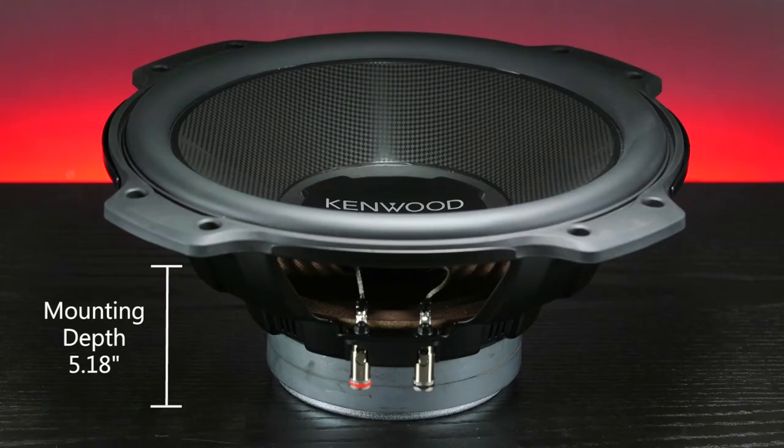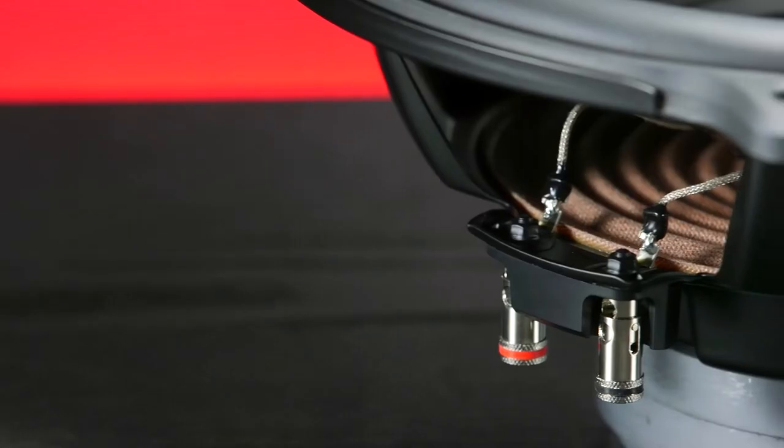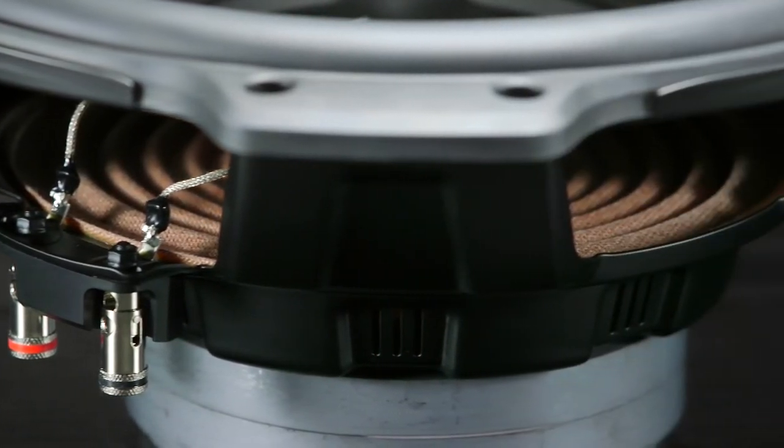For installation, this sub has a mounting depth of 5.18 inches and a cutout diameter of 11 inches. It has a recommended sealed box volume of 1.2 cubic feet. For those of you that love ported enclosures, the recommended box is 2 cubic feet.